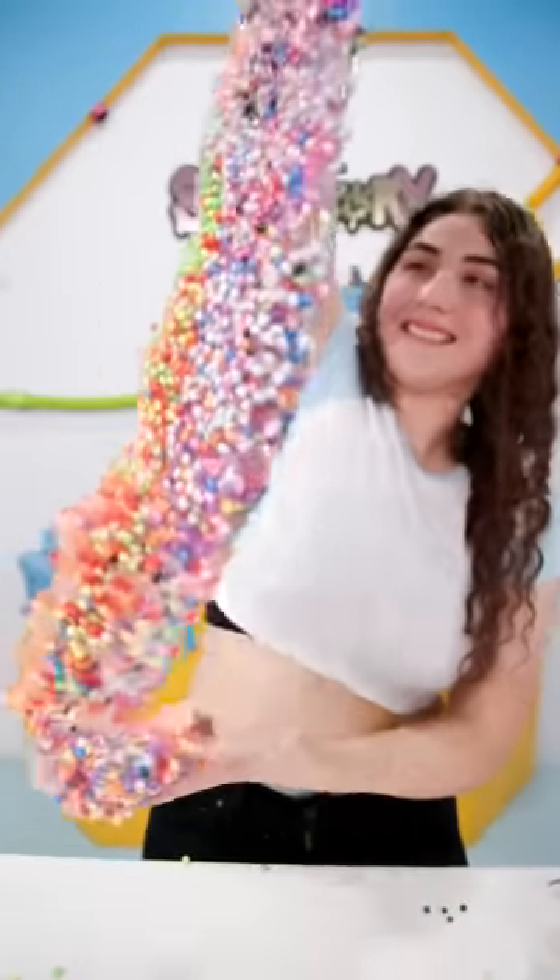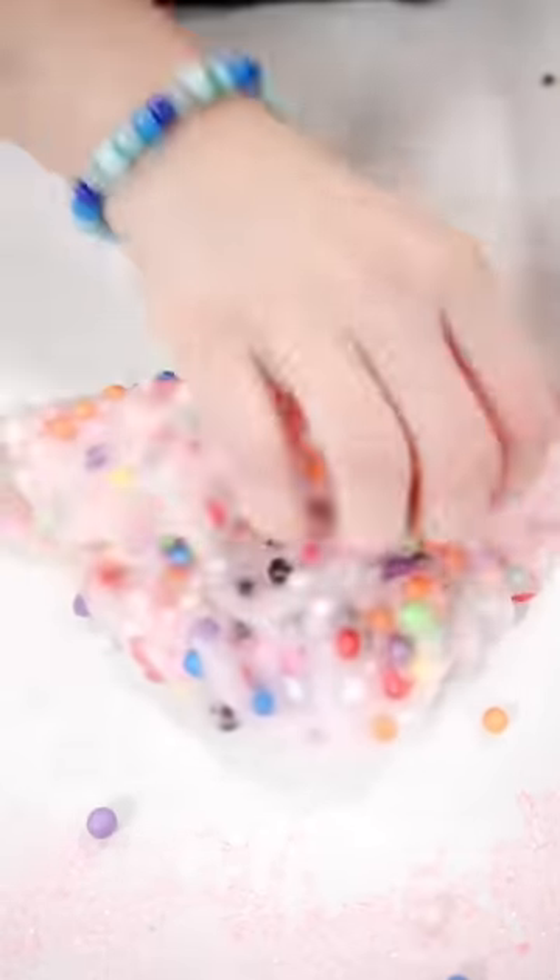This definitely makes a lot of crackles, but I can't tell you if it's more than the small beads. Like and follow so we can test the small beads next.